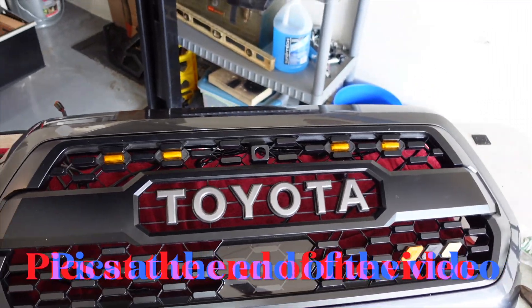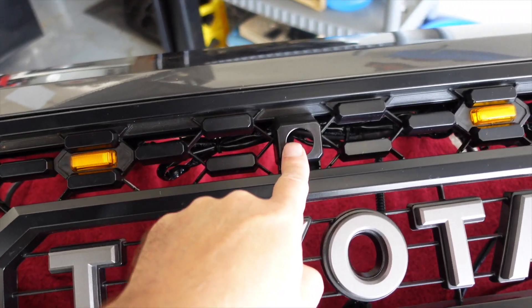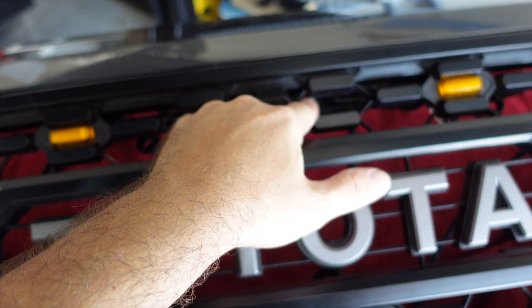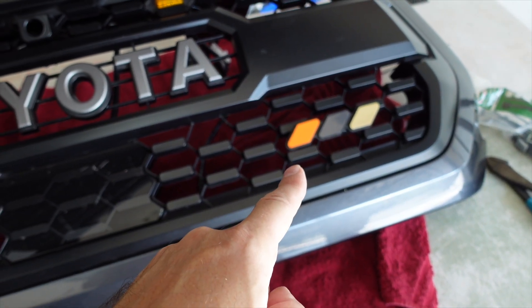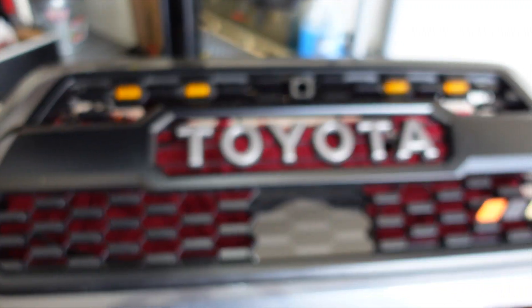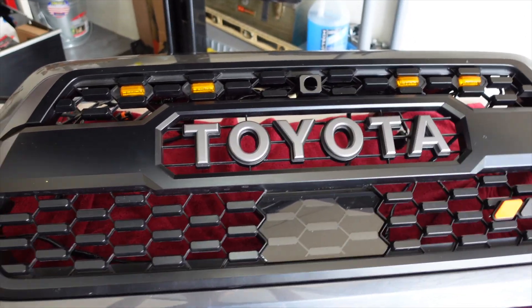There's what the grill looks like with the lights in the front. Notice I do have a spot here for the camera — that will come down the road. They're amber lights; I think they go well with the badging I put on the front, the tiles. I think it looks pretty good. There will be some shots at the end of the video of the grill on the truck.